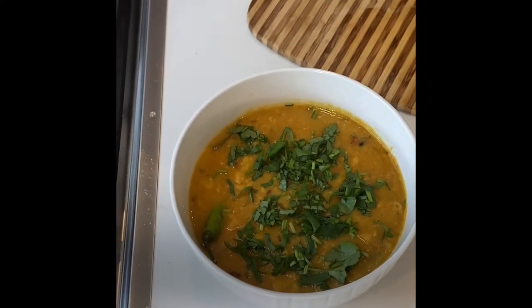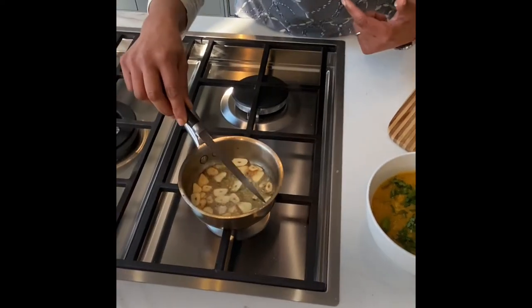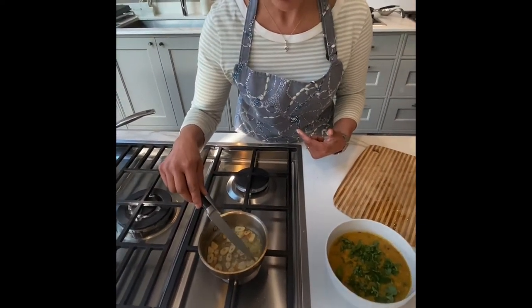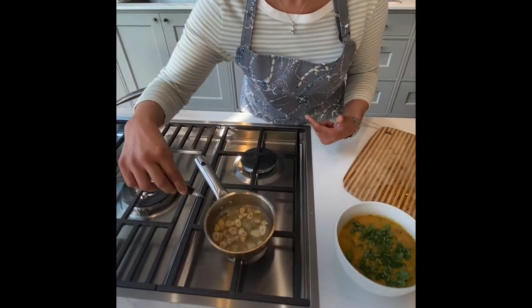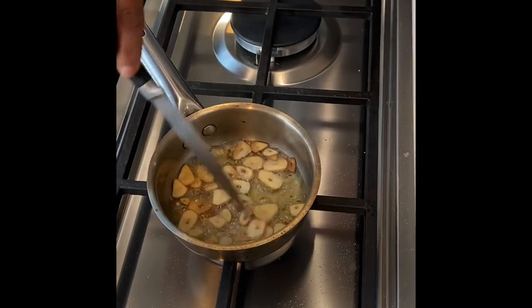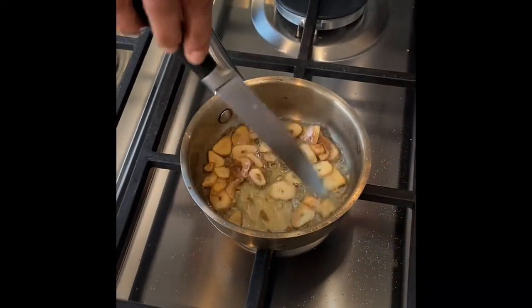The garlic we have sliced as opposed to pureed or chopped very finely. Both of those will cut up the cells of the garlic very finely and release other chemicals that flavour the garlic.